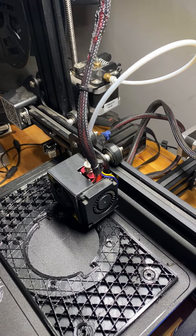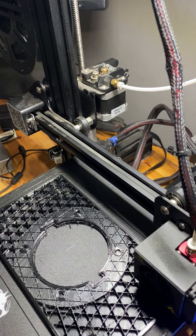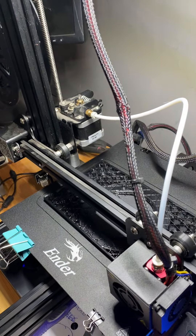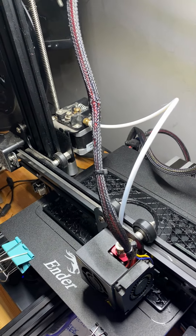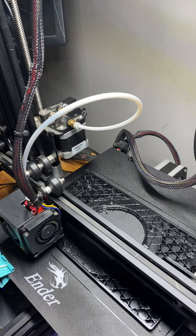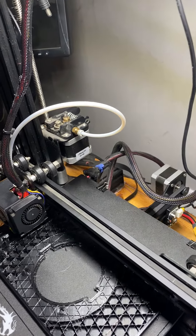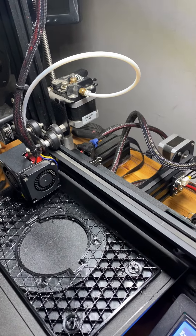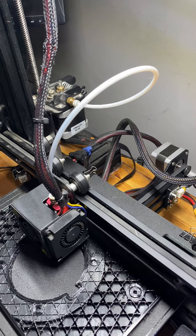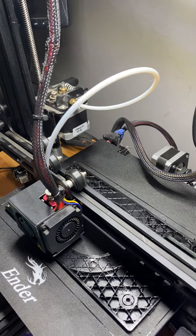First I tried to print using PETG with the standard 0.4 nozzle and I was successful for a while, but it was really hard to be consistent — things would always change, the tolerances would magically shift. Because I print a lot of flat, square parts and not toys with lots of detail, I decided to upgrade to a 0.6 nozzle from 0.4, and that right there made a huge difference.